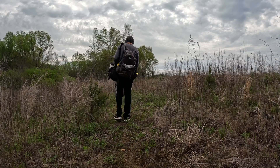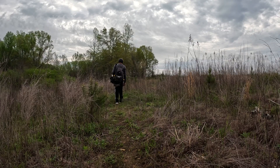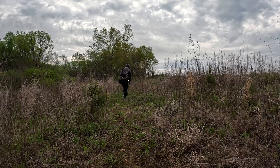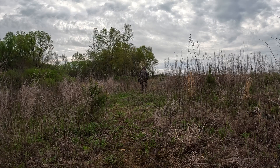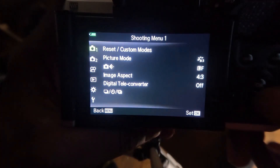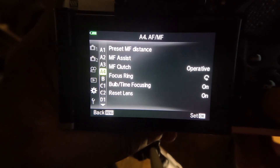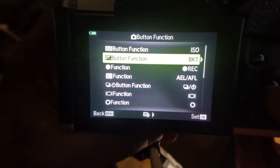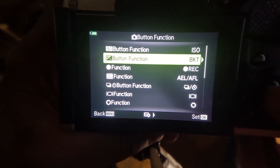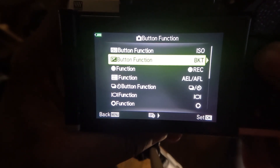Going through the menu is the only way to turn bracketing on or off, and sometimes that can be a hassle when you are in the middle of photographing something. Instead, I recommend changing your button layout in your settings — hit the menu button, go down to the custom menu, scroll down to B, hit button function, and here you can change the function of any button on your camera. I changed my exposure compensation button to bracketing so with just one click I can toggle bracketing mode on and off.